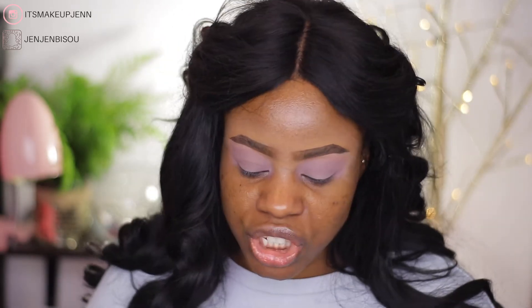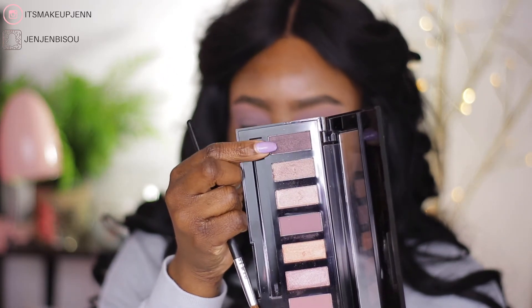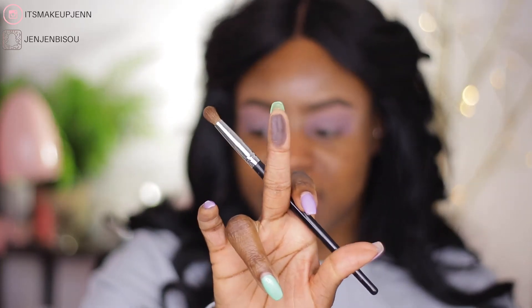I'm going with this shade here — let me swatch it for you. It looks like a dark, shimmery purple, but once you apply it on your lids it becomes a very deep color. So I'm going to deepen my crease with this shade and hopefully it goes well.